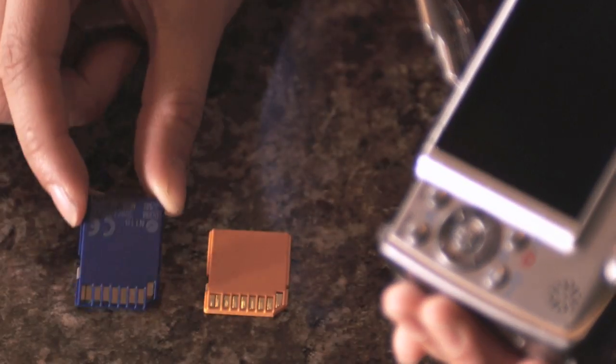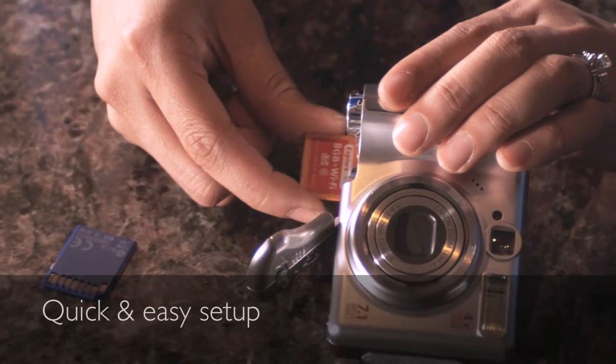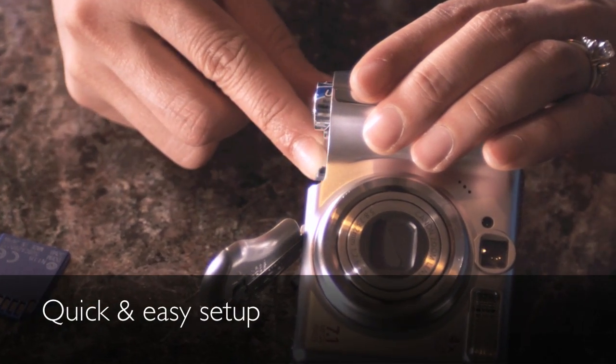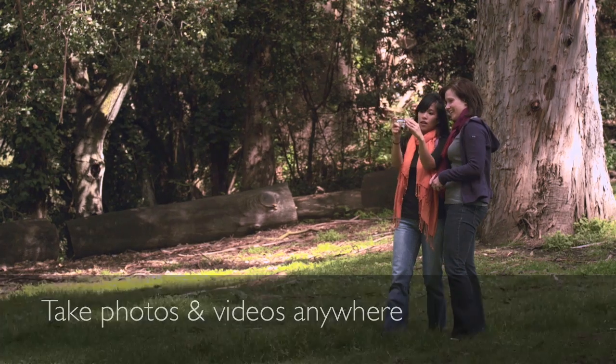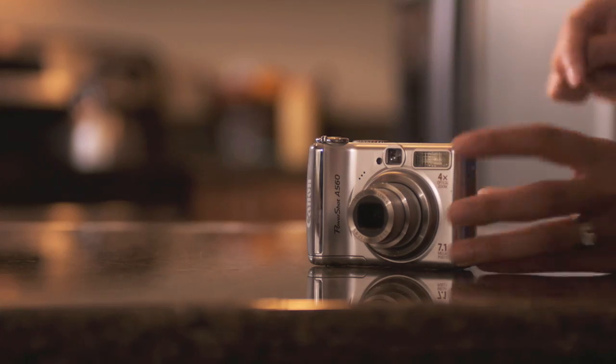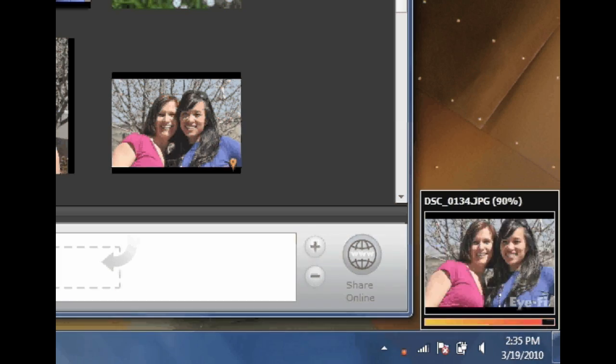The iFi Memory Card replaces your existing memory card. After a simple setup, just insert it in your camera. It stores photos and videos just like the memory card you already have. The difference is, when you get back home and turn your camera on, the iFi Card does all the work for you.